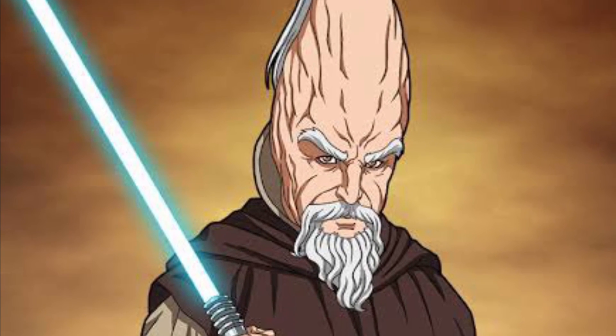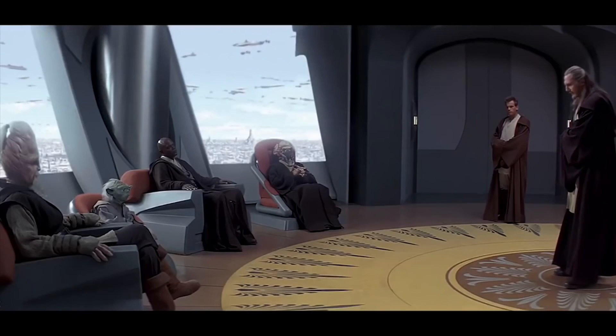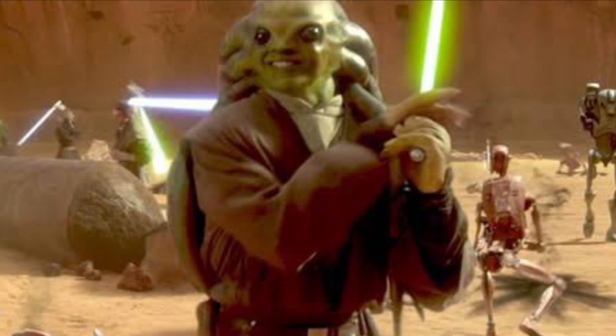So yeah, Master Mundi's forehead increases and decreases in size as proven through my analysis. So there you have it. Thanks for watching this video and stay tuned for the next. And remember, be happy.